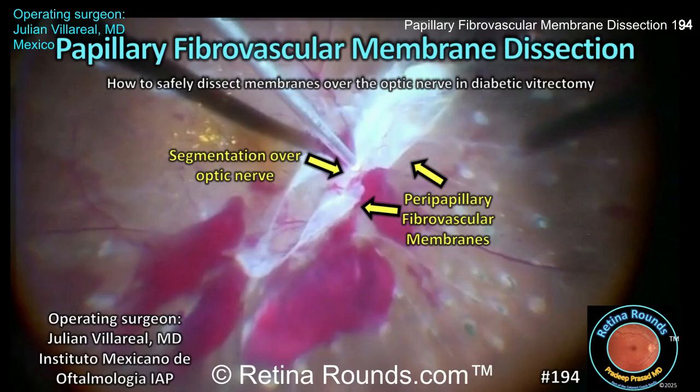Retina Rounds, episode number 194: papillary fibrovascular membrane dissection. In this episode, we focus on how to safely address fibrovascular membranes over the optic nerve during diabetic vitrectomy. We'll walk through the pros and cons of segmentation versus delamination at the nerve head and highlight strategies to anticipate and control bleeding during these maneuvers.